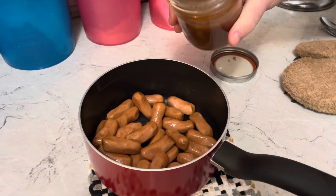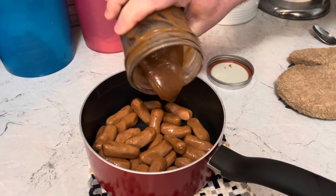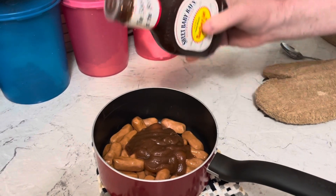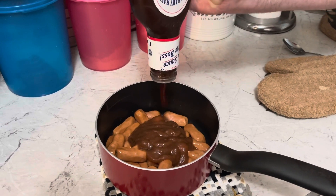The other recipe is even easier. Get those little smokies in a pot. We need three quarters of a cup of apple butter and a quarter cup of Sweet Baby Ray's barbecue sauce and cook it up. In a slow cooker you need to cook it on low for two hours, or you could just cook it on your stovetop for ten minutes.